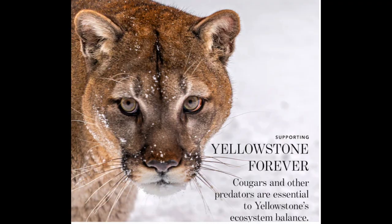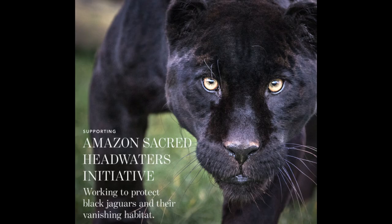In this collection we have two stunning new eye quartets - the Cougar as well as the Black Jaguar. This collection was inspired by Yellowstone National Park as well as South America's Amazon. These are so beautiful, and these eye quartets are both $75.